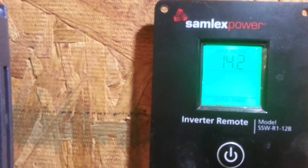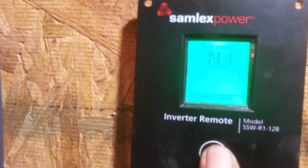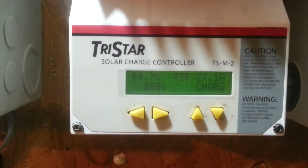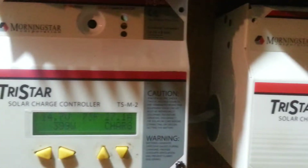As you can see from the Samlex 2000, it's reading 14.2 volts on the load, and 45.2 volts on the load of the grid-tie. Now I'm getting ready to cut this one off. It's currently saying 14.7 volts but it's only bringing in 27 amps, so the battery bank is completely full but the solar charge controllers are in sort mode.